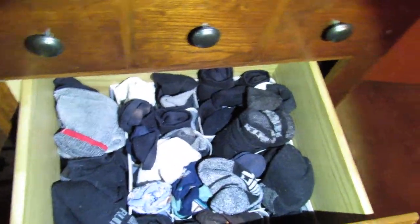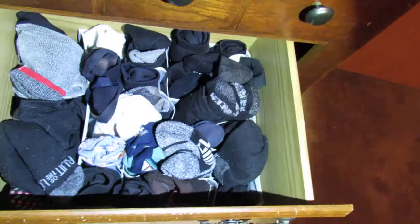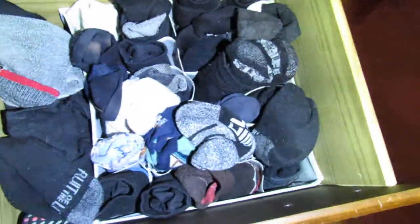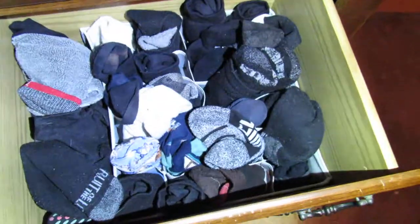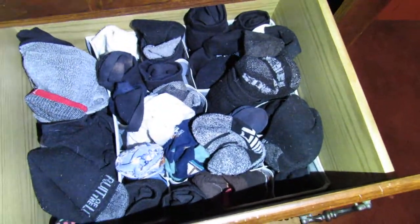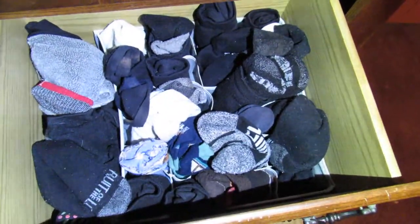All the socks are stored in here. He has mismatched socks, but it kind of gives more room than them all piled up, as you can see. This is a big dresser — the drawers are really big — and one of those fits, and we can stack two of them in there no problem.